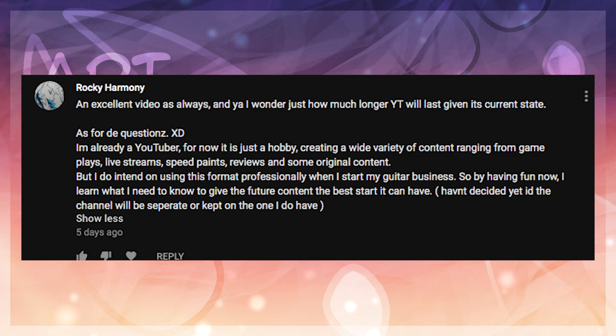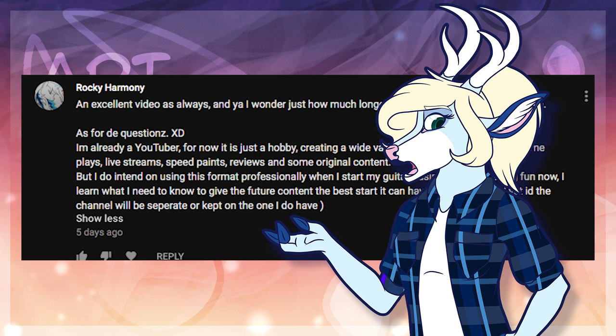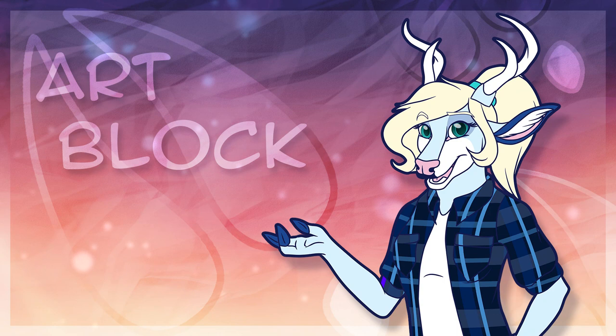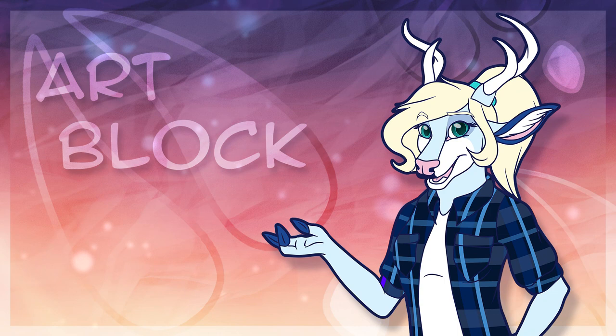As hard as YouTube is to make a living off of nowadays, it's still a decent platform for making connections. If they do somehow manage to get the site back in working order, I think it would be good to invest in. For now, we'll just have to see if Twitch takes over. So for this week's question: if you draw furries, what are some of the tips you have for other artists wanting to make furry art?